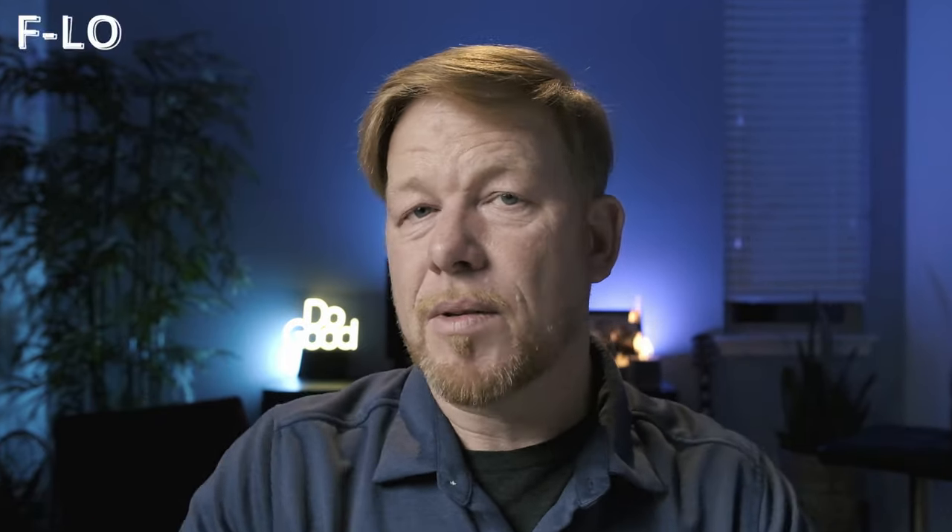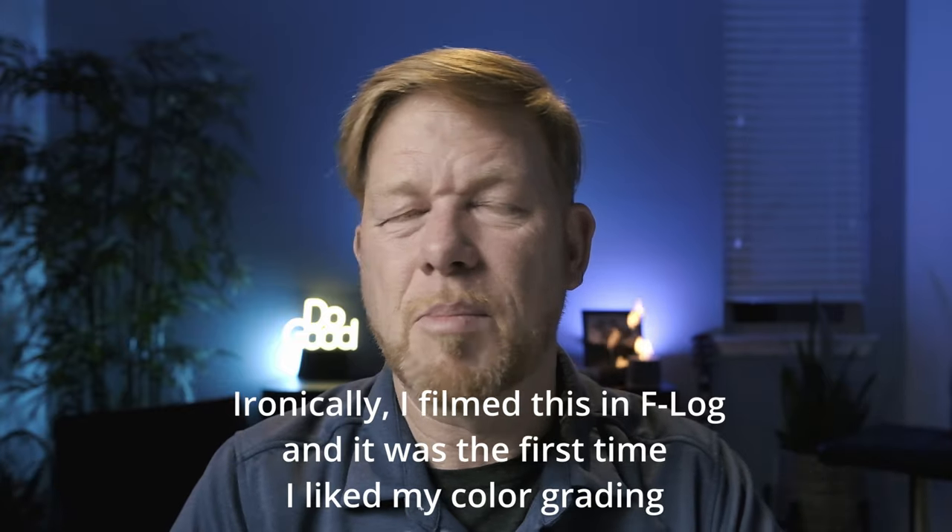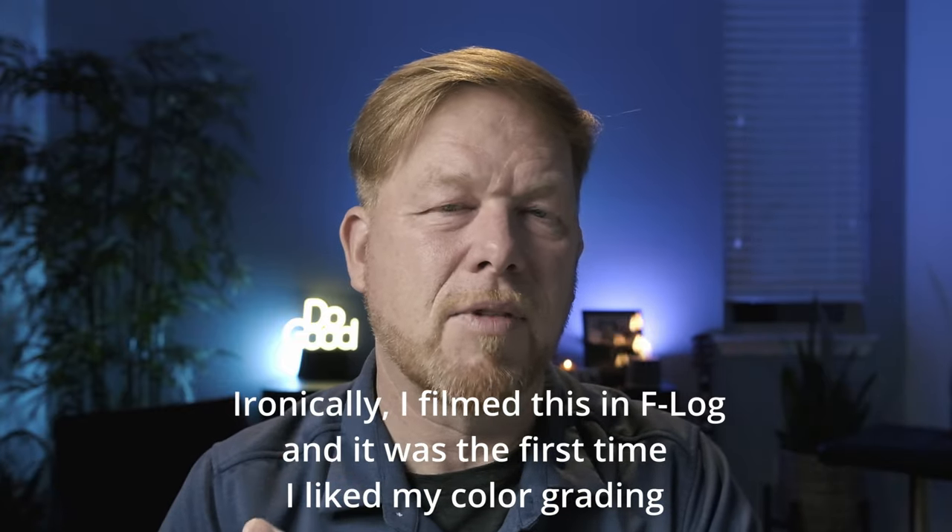This is also true of the XT4 and X100V — it has F-log and I'm not crazy about it. It doesn't seem to be the easiest log footage to grade. I've recently switched from Final Cut Pro to DaVinci Resolve, so I don't know if that has something to do with it, but I'm just not crazy about F-log. I'd rather film in Classic Chrome or something like that.